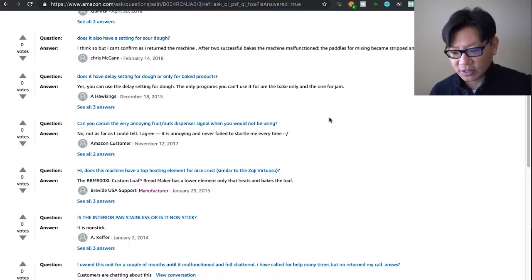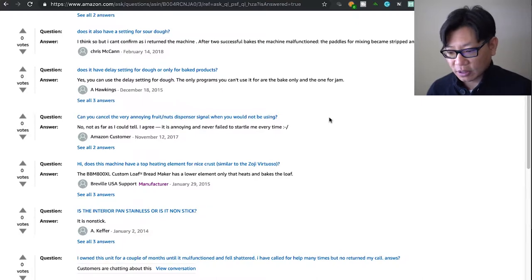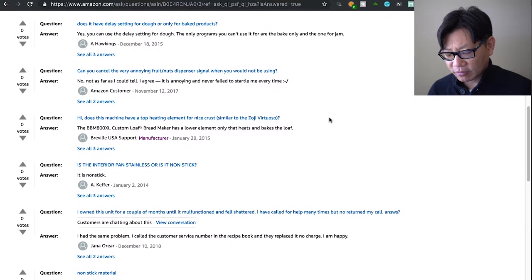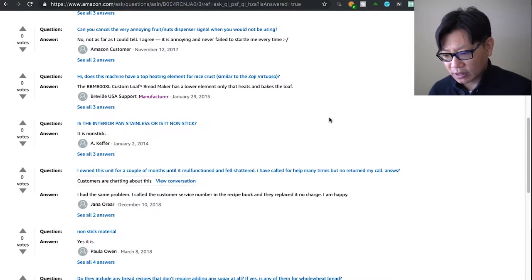Does it have a setting for sourdough? Yes, there is definitely a sourdough setting in there, but I haven't done any — that's something I also want to try. My brother likes to bake a lot more than I do so I was going to have him try it. Yes, there is a delay setting for everything.